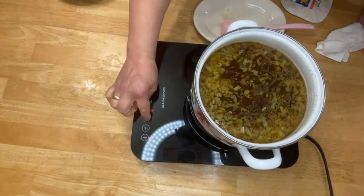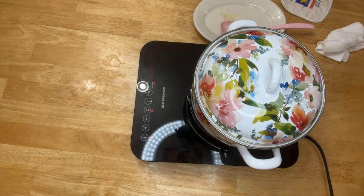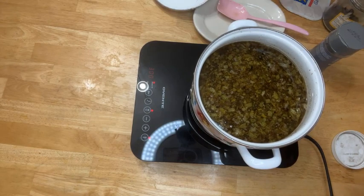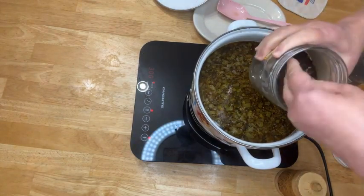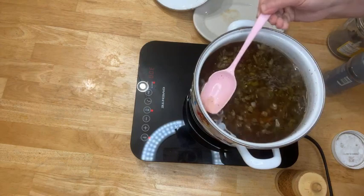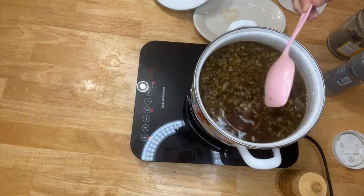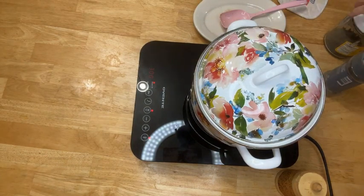I'm lowering the temperature, covering the pot, and letting everything cook until the potato and rice are ready. I also added — I forgot to record this — salt, black ground pepper, and dry basil. I mixed everything together and we'll continue cooking until it's all done. Look at the beautiful color!